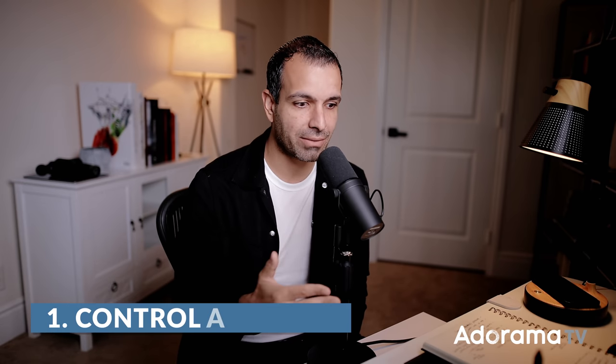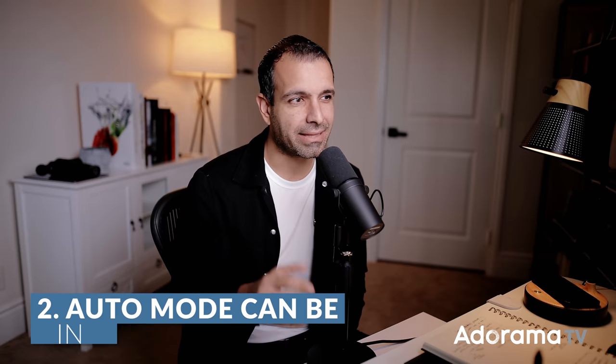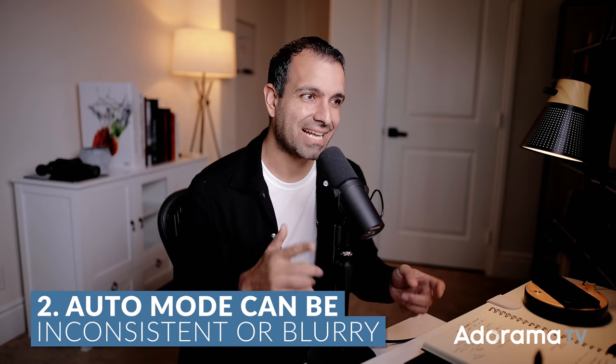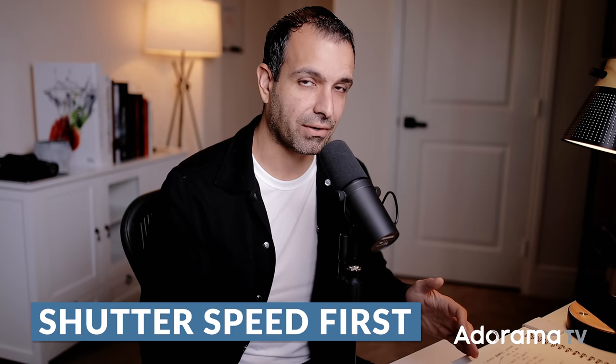Number three: dial in your settings. Obviously, shoot manual mode. We want control and consistency between every single image so it makes our lives easier in post. In a scene like this where you're working by yourself, if you're on any automated mode, as you're shifting compositions, the camera's gonna be shifting shutter speed, aperture, ISO — and you're gonna get inconsistent results. You might even see the shutter speed drop in a priority mode, and you'll end up with blurry images. For aperture, I generally like to shoot wide open — between f2.8 to f2 — because I want a little bit of separation from subject to background.